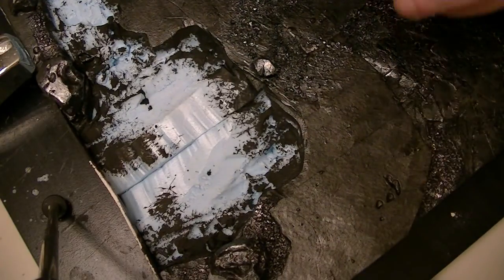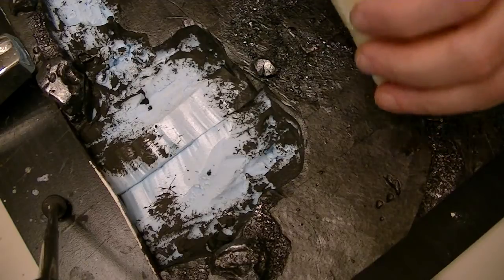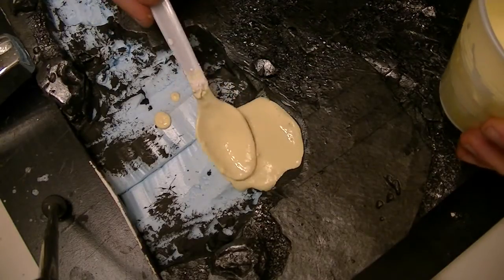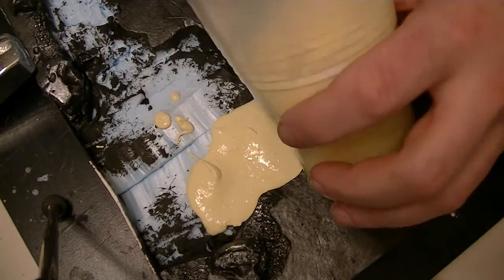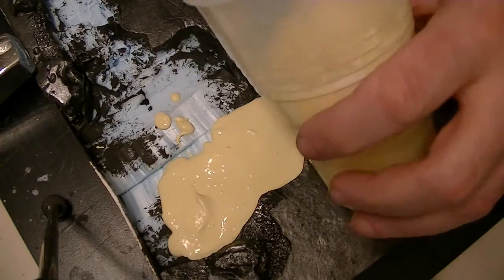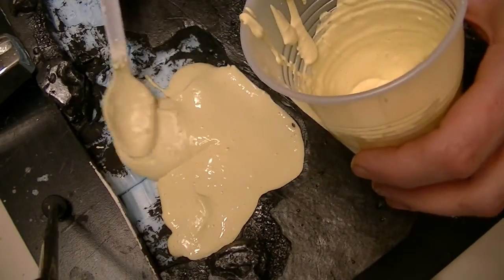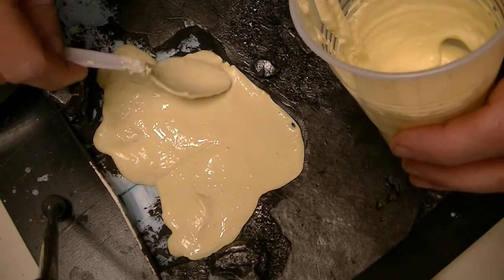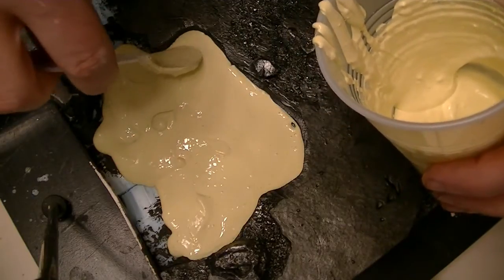Then I just spoon it in. You can see it's not the thickest stuff in the world — I actually could probably stand to have a little more plaster in this. But I just spoon it in and make sure I get it into the sides, all the way up to the edges. I always can make more. I use a spoon — it gives me pretty good control. You could use a paintbrush or a stick or anything. This allows you to get it up into the little nooks and crannies.